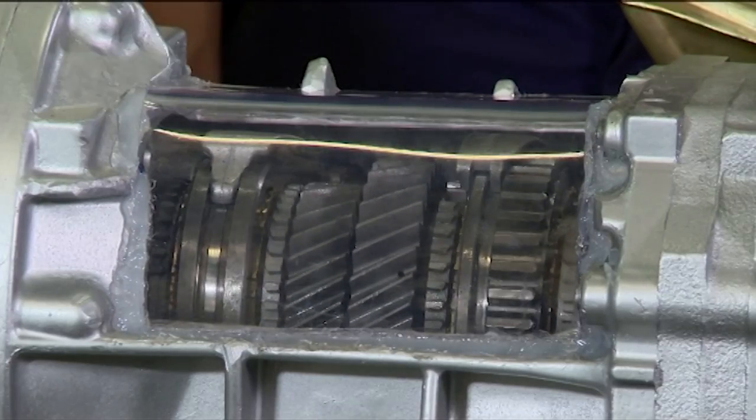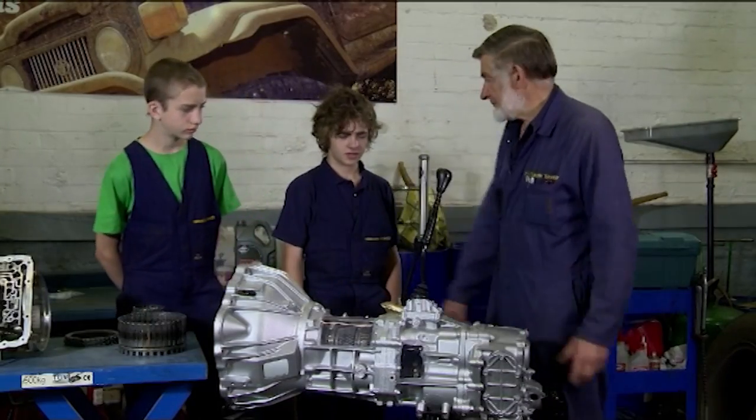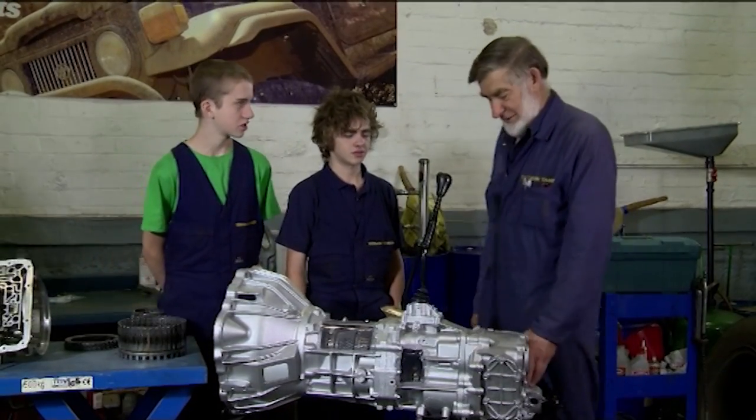This is the boys' last lesson, and the topic is gearboxes. Okay guys, what's this? Gearbox. Gearbox, transfer case?